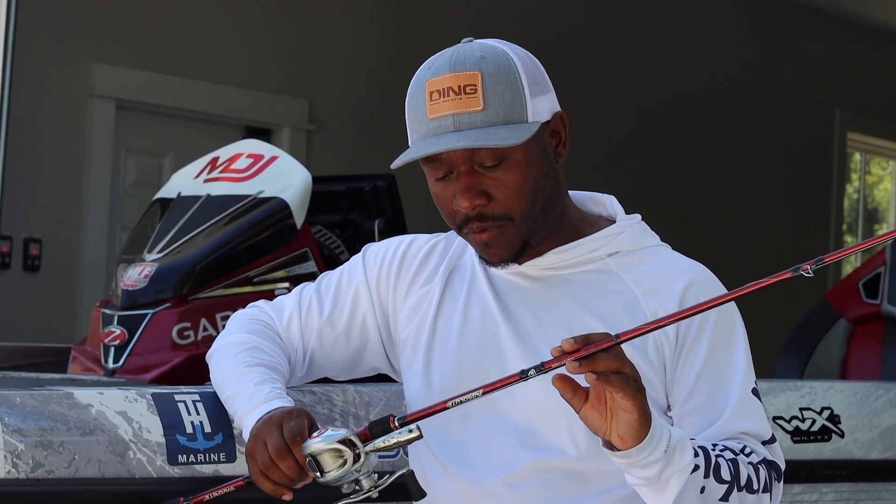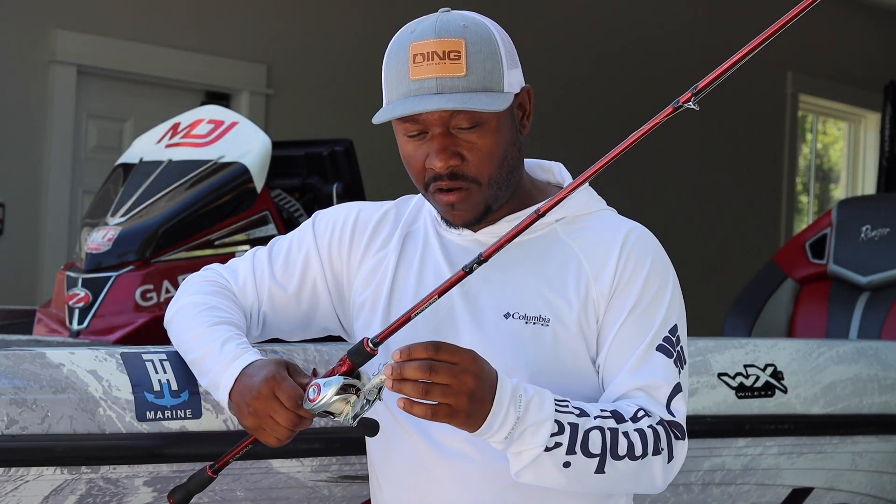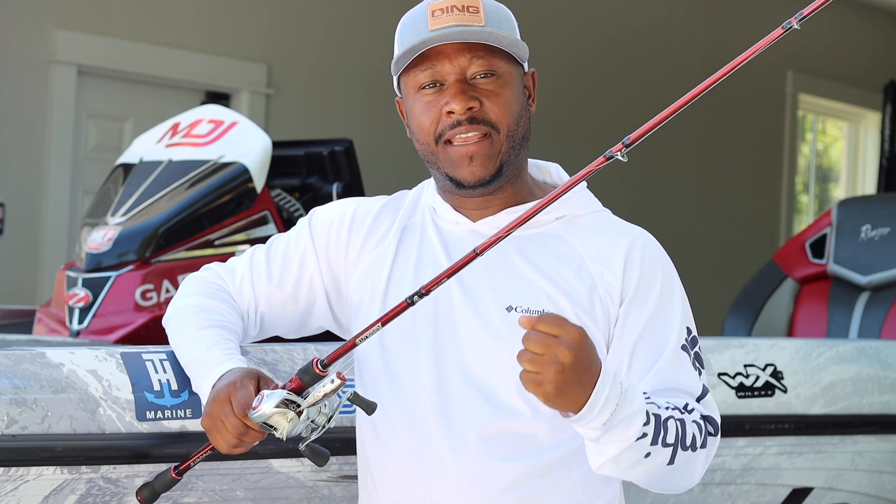Now let me stop right there — I never use monofilament. This is probably the only technique, maybe a prop bait and a popper, where I still use mono. Seaguar has stepped it up so well in fluorocarbon and braided line that you pretty much don't need monofilament anymore, with the exception of popper fishing. Why mono versus braid? A lot of my popper casts are very specific — short, target-oriented. When that fish comes up and eats that bait, you don't want zero-stretch line. You want something with a little give, similar to the rod, to absorb that strike.